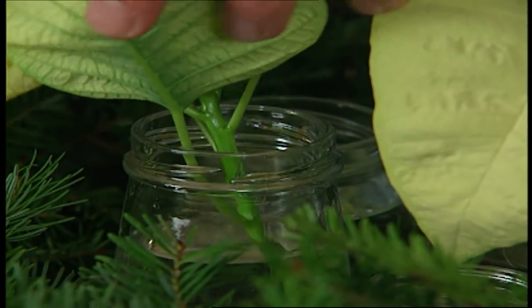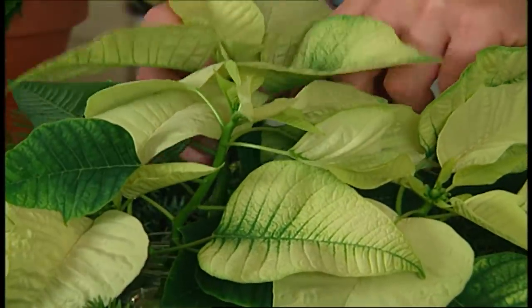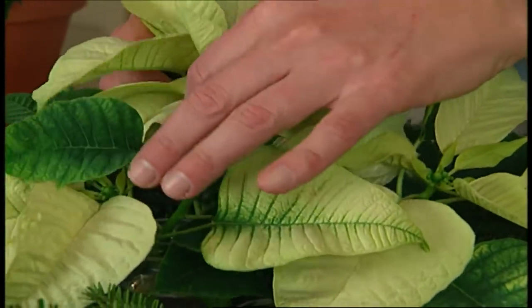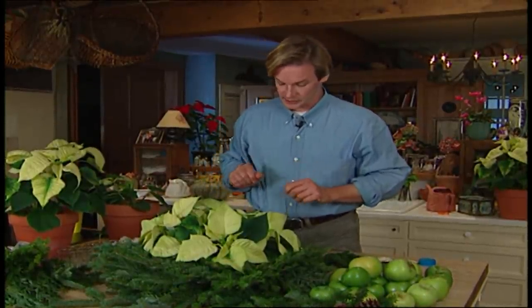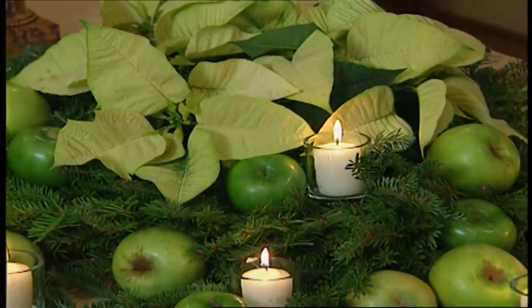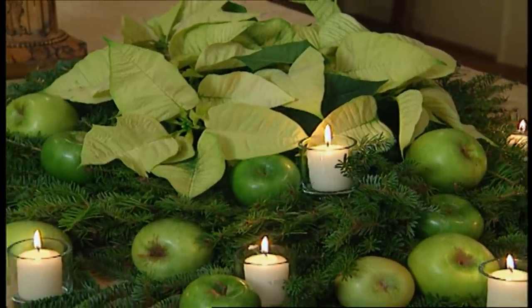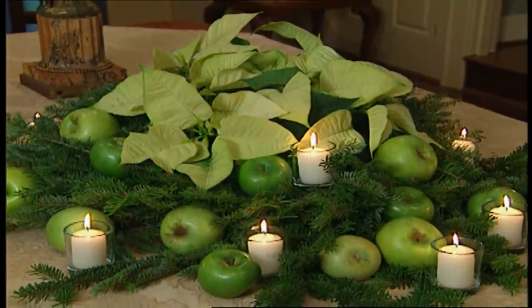You'll be amazed at how long these blooms will last in water. I simply arrange the flowers in the center of the wreath to create a low mound effect, using slightly taller ones in the center and the outer ones overlapping onto the wreath. Now this is ready to place on the table, and once it's in position, I'll accent it with some Granny Smith apples, a little extra greenery, and some small votive candles. I'm partial to this white and green theme, but you can choose any color you like. Another great thing about this arrangement is that it will last for a long time.